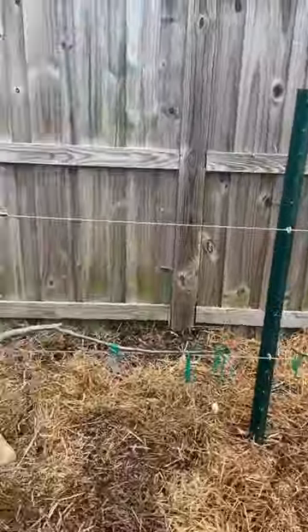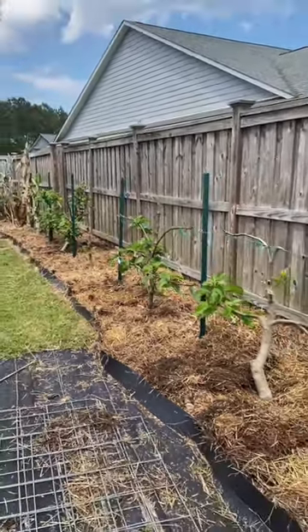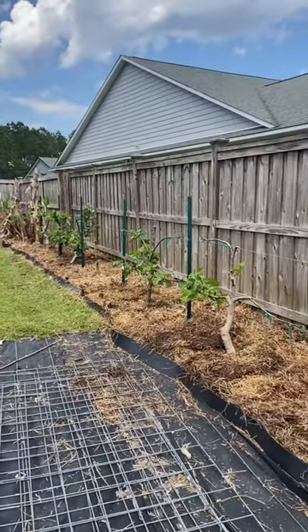You can see all of my fig trees are waking up — they're coming to life, they're starting to look good. Now that everything has been fertilized and dressed with mulch, I am ready for a nice new fig season.